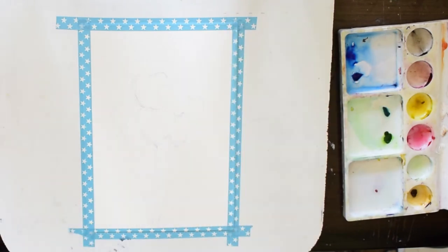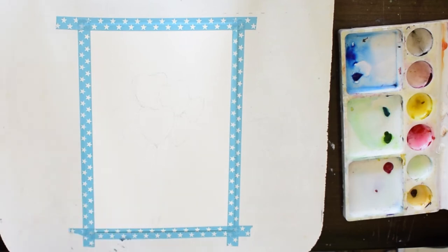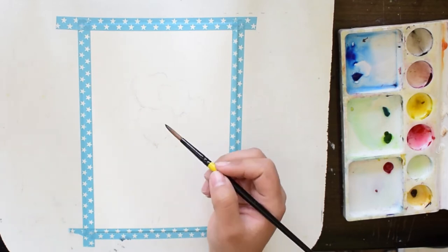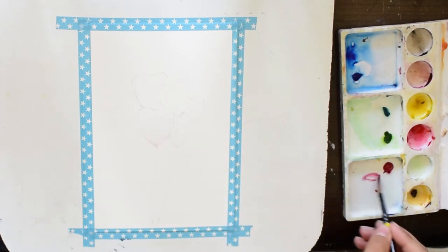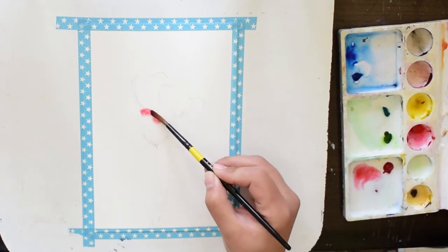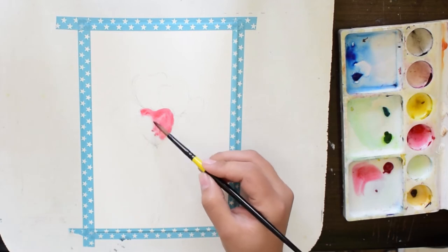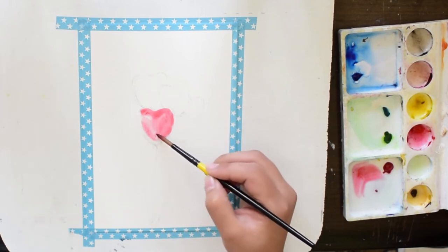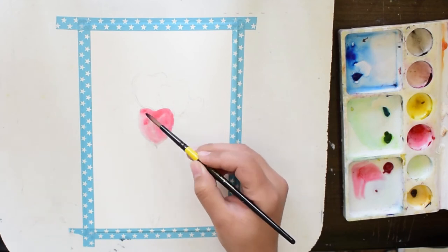We will be using basically two colors: Crimson Lake and Brilliant Red. I am using Winsor & Newton watercolors. You can see I am using the wet-on-wet technique — I wet the first heart with water and then apply Brilliant Red. We will use the lightest tone for the first layer, and as we gradually move to other layers, we will give details with the darker tones.